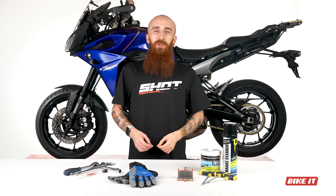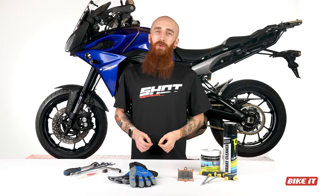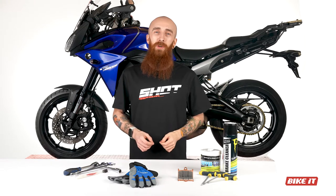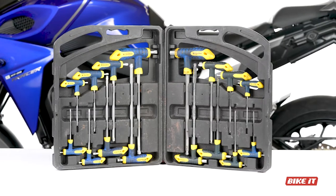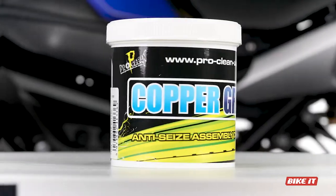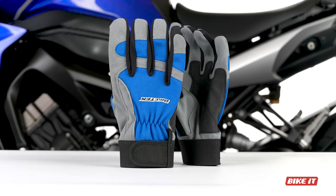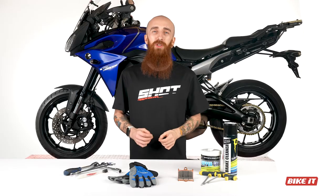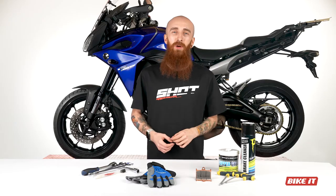The tools required for this job can be found in most motorcyclists' socket sets. Most importantly, you'll need patience and some elbow grease, a comprehensive socket set, hex key bit set, plenty of brake disc cleaner, copper grease, a couple of toothbrushes, some blue roll, plus a pair of mechanics gloves. You'll also need the brake pads you're going to be fitting — we'll be fitting AP Racing sintered pads to our bike today.